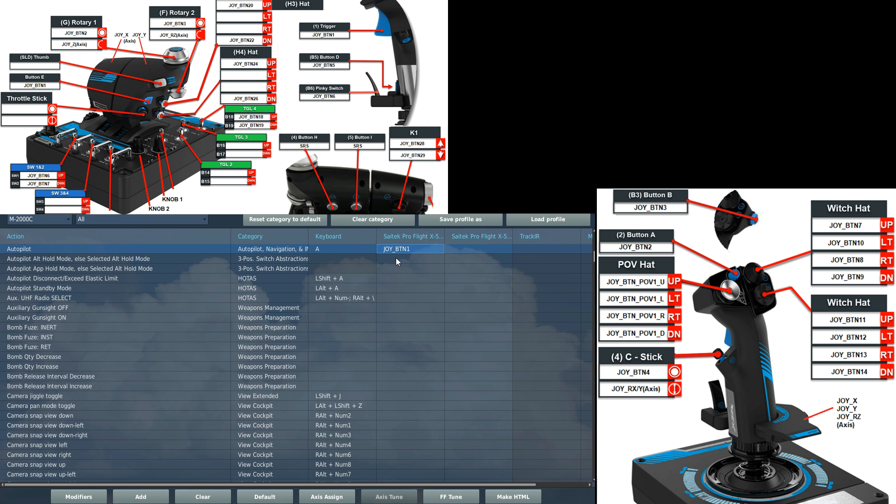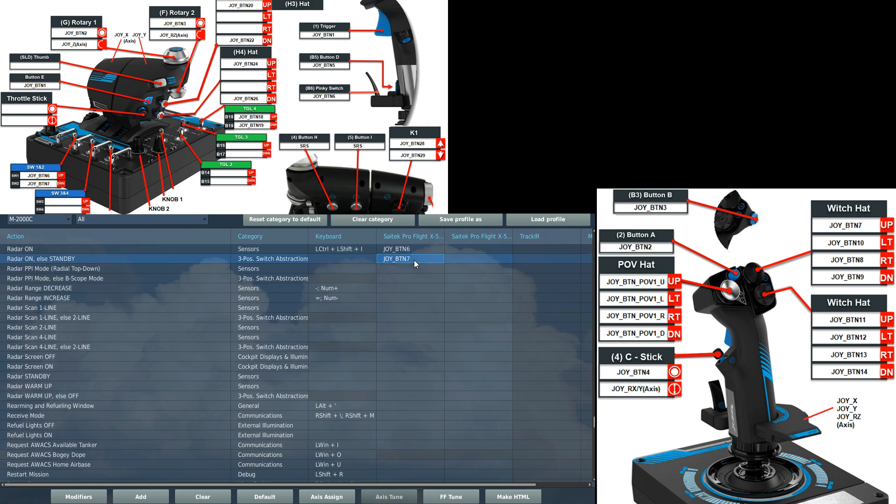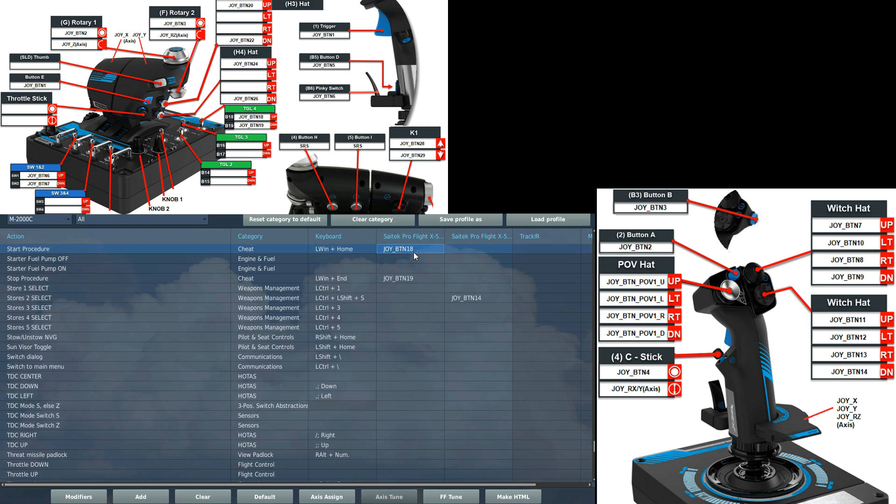On the right of the thrust stick we've got autopilot — there are other autopilot commands you'll use in the cockpit, but I just have this one on my HOTAS to engage the autopilot where necessary. Also on the right, we've got air brake on/off on buttons 20 and 22 — you'll need both of those. On the base of the thrust stick, I've got switches for radar on and radar standby on joy buttons six and seven. On the top right of the base, we've got start procedure and stop procedure if you can't be bothered to do the full procedure yourself. That's all on the thrust stick — nice and simple.